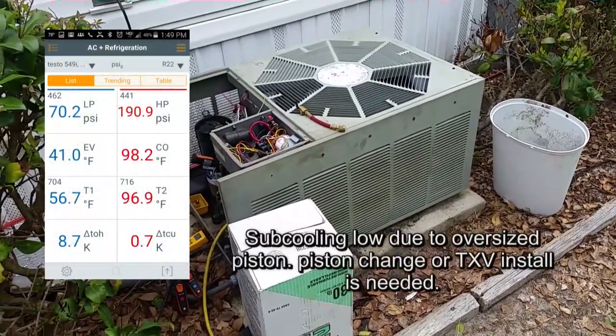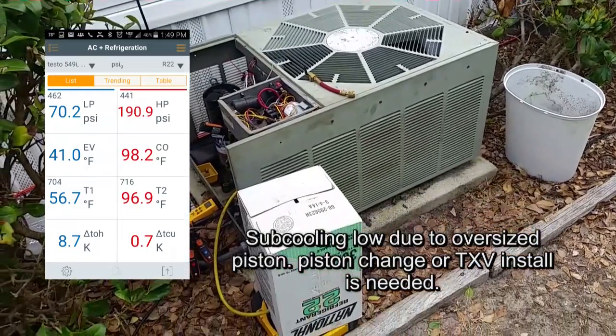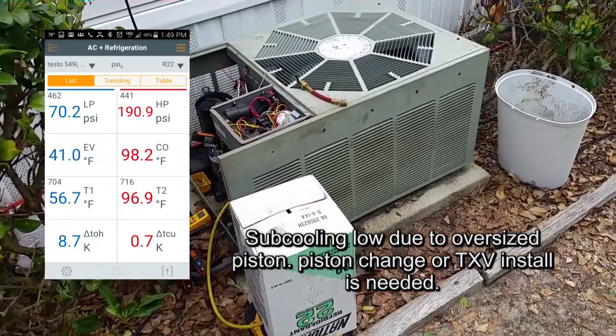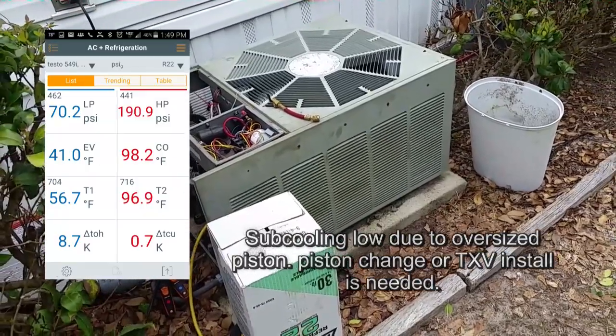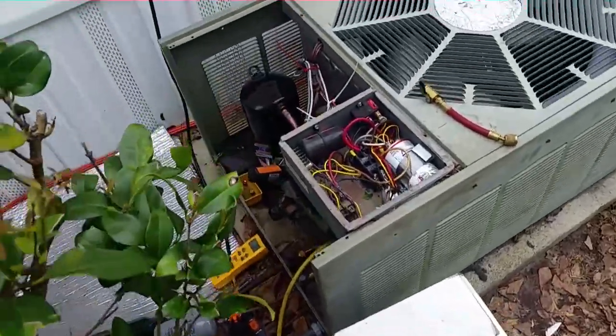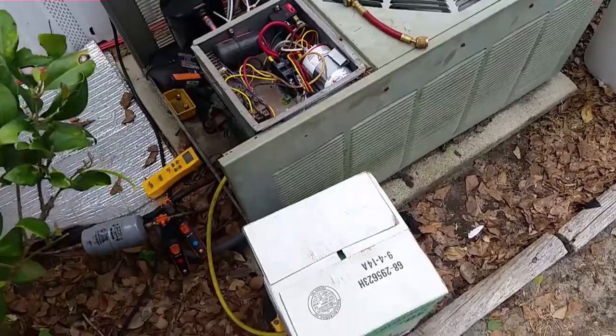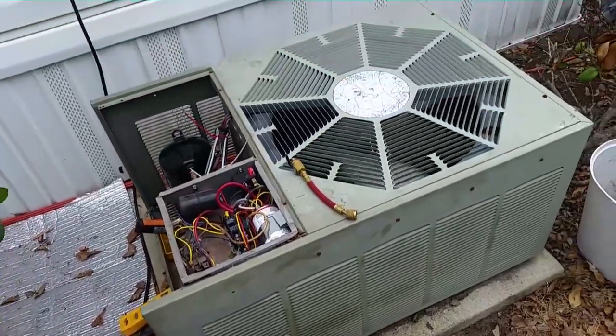We're done charging up — everything is running really well. This old R22 system from 1993 is keeping on trucking. It might be here for another ten years, so I might be back one day for a new indoor coil — you never know. New compressor is shiny. About to shut this thing down, take my stuff off, pack my gear up, and head on to the next one.